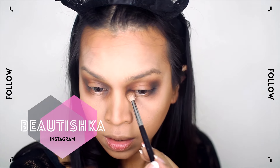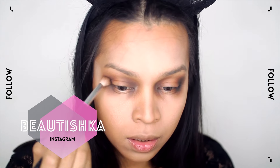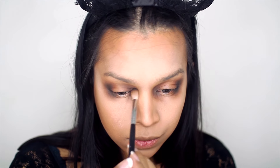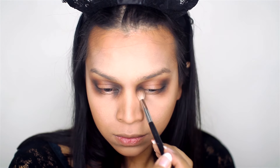Lastly, I'm picking up a black color and focusing on blending it in the really inner part and the really outer part, so that the deepest point is the inner and the outer corner only.